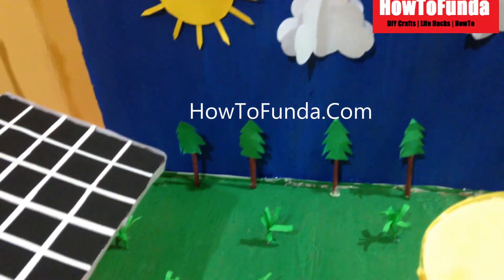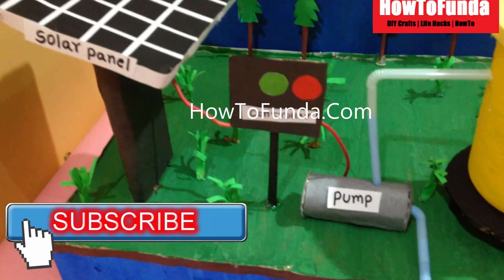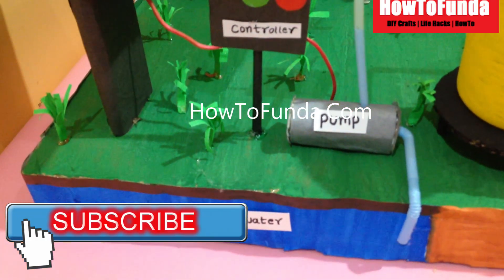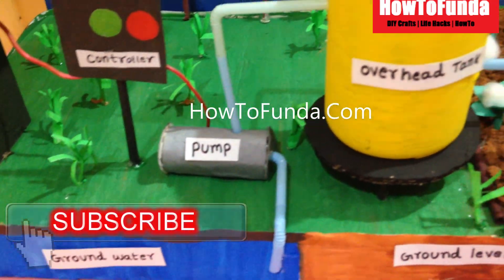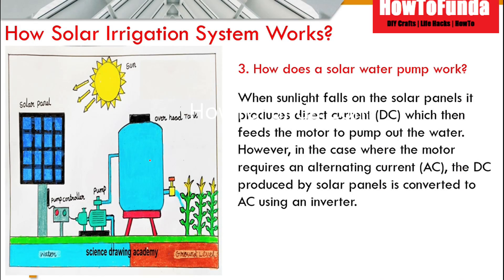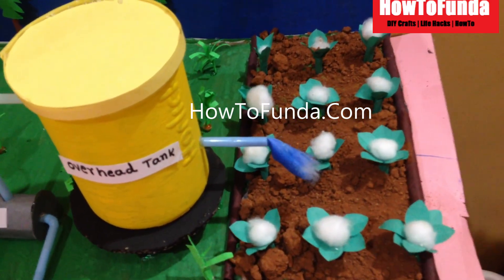That power can be used to start the water pump to lift water either from a borewell, a barn, or a well. For solar irrigation systems there are two types: the first is we directly utilize the power generated from the solar panel and use it to lift the water using a solar DC pump.